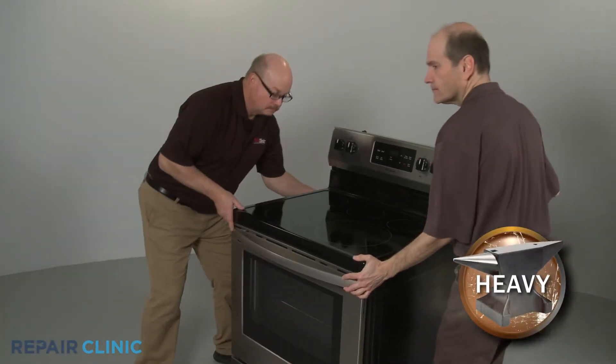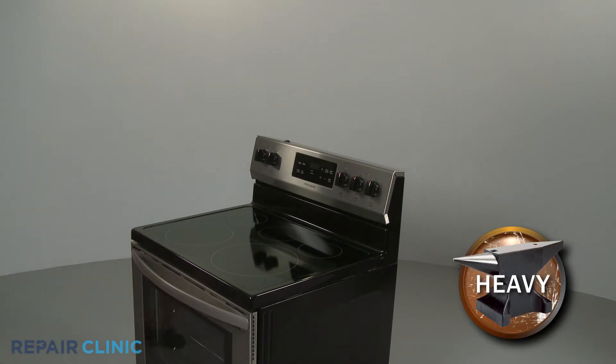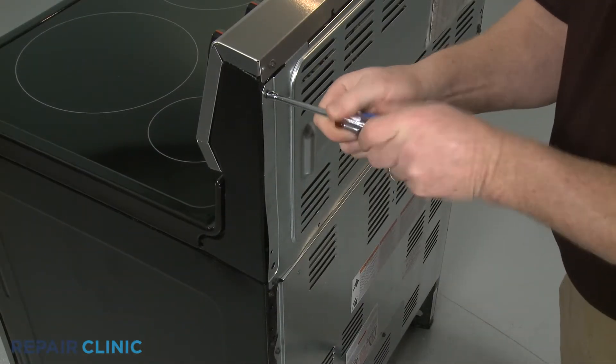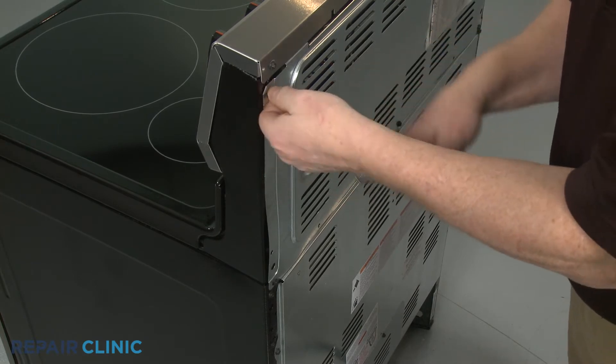Have an assistant help you to move the range away from the wall. Use a quarter-inch socket or nut driver to unthread the screws to release the upper rear access panel.